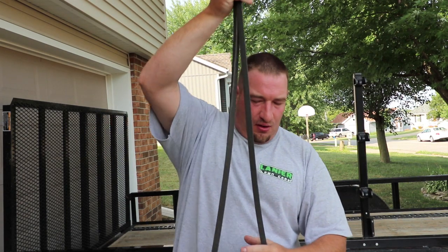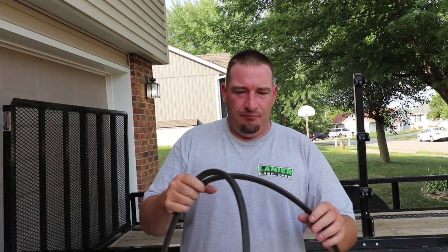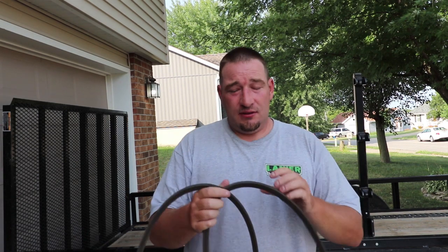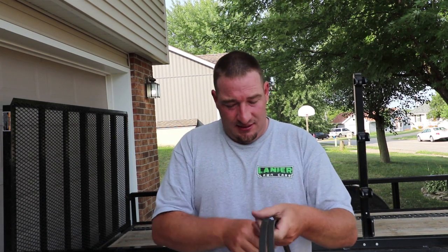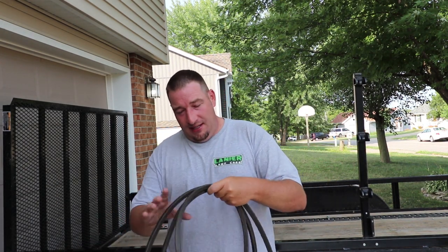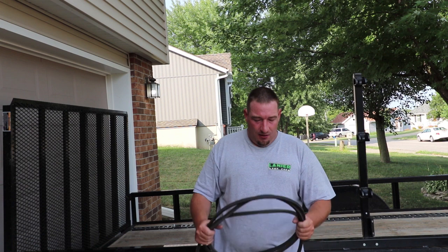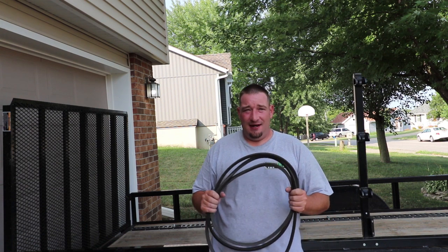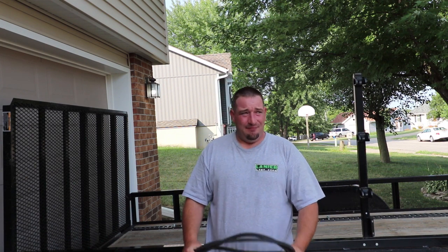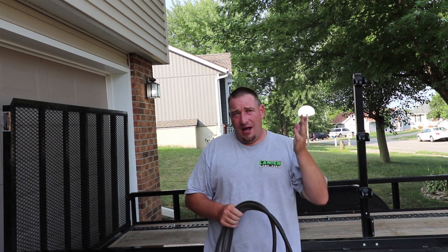I've got over 100 hours on the Grandstand, which ain't very many. But I was told that a belt could last anywhere from 100 hours to 2,000 hours — just depends. So I'm not sure what exactly happened to this belt. I started calling around because I needed a belt. The couple places I did call wanted $160 for this belt — $160 bucks! It blew me out of the water. But I called another dealer and ended up getting it for $109 with tax.